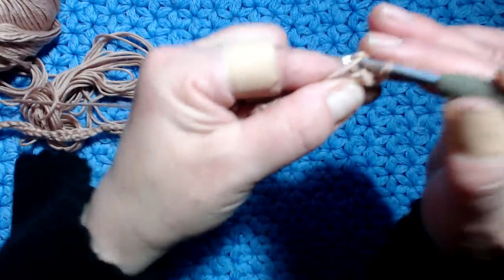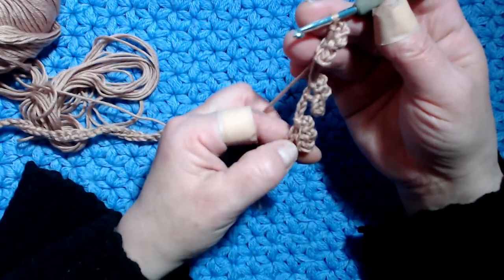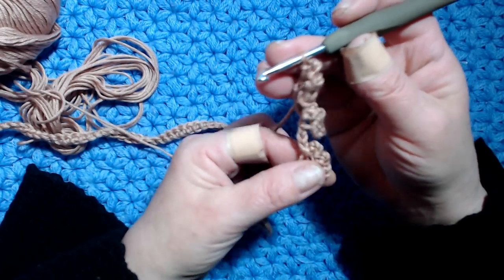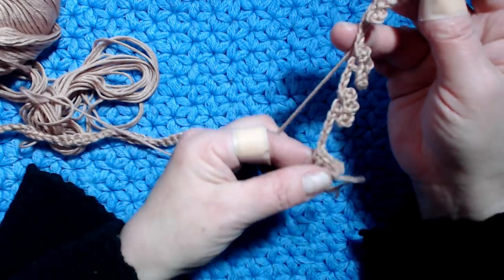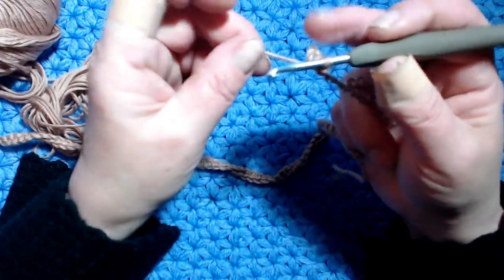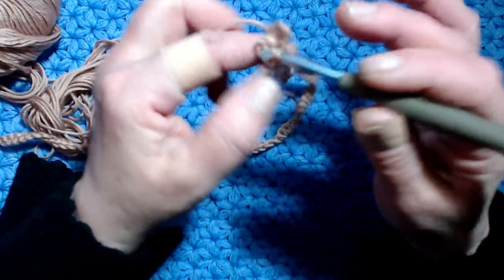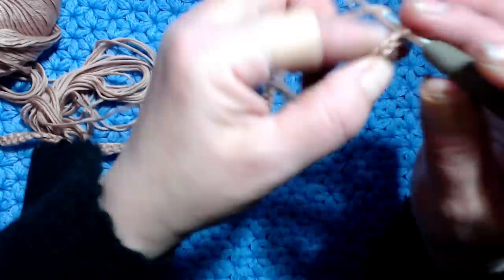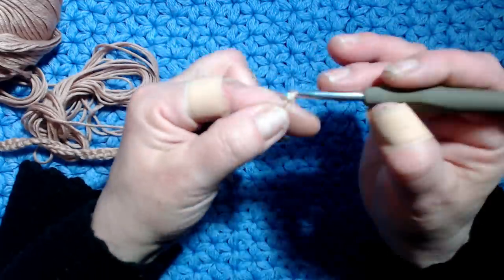La lavorazione è ovviamente diversa perché il filato è più grosso. Io ho lavorato con un filato sottile, il cotone, e con l'uncinetto numero 3, quindi adesso il lavoro sembra diverso. Però diciamo è quello - adesso facciamo 16 catenelle.